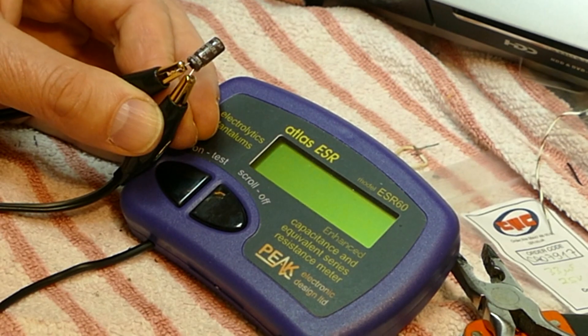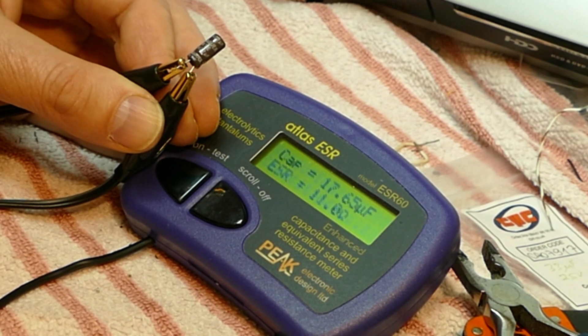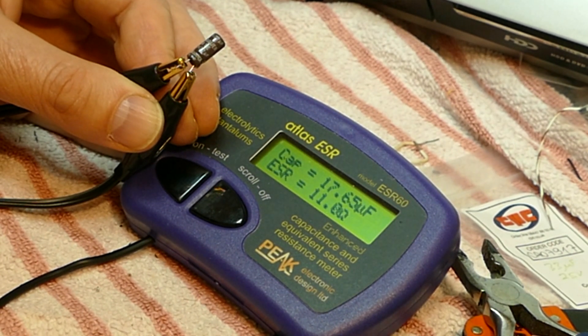Here you can see the ESR 60 being operated now by the foot pedal, making for a much easier operation when you have a lot of capacitors to test. I would highly recommend one of these ESR meters if you do any amount of electronic servicing. I hope this look at ESR testing has been interesting. Please do share, like, and above all subscribe, so I can do more YouTube videos in the future about electronic audio and video technology.